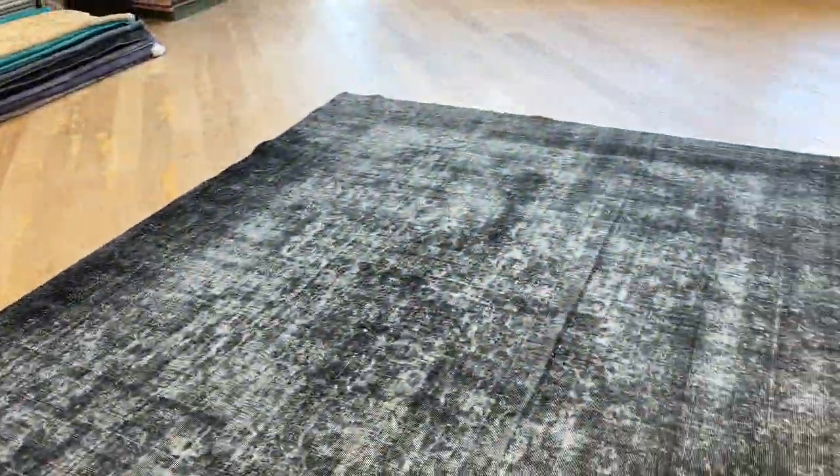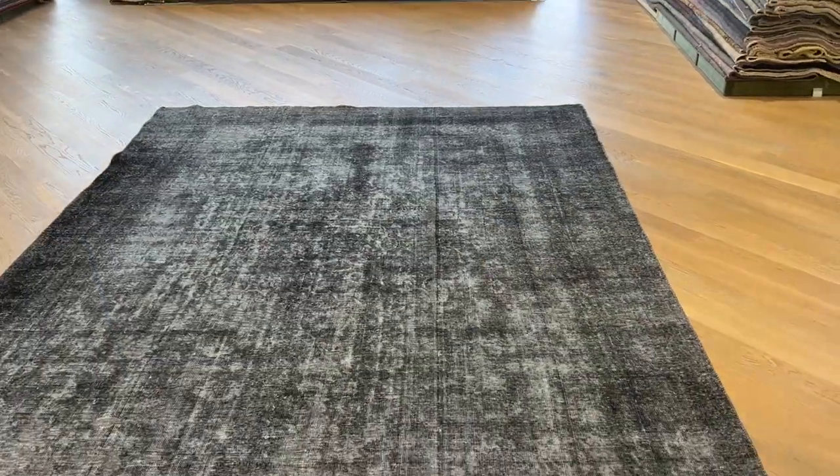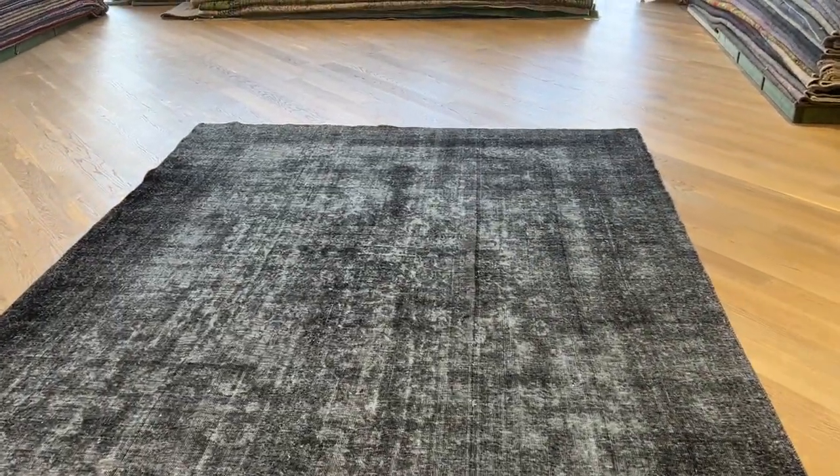Some small areas of the carpet have additional work done to it. This all only shows when you go very, very close inside the carpet. It is a very good, beautiful carpet.